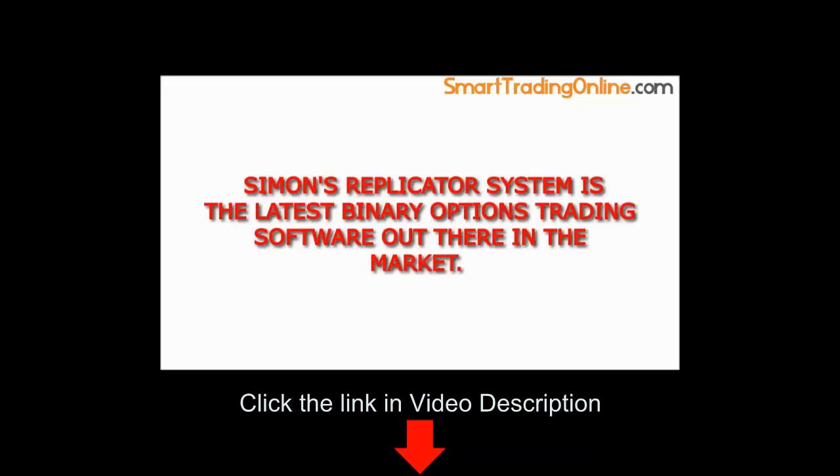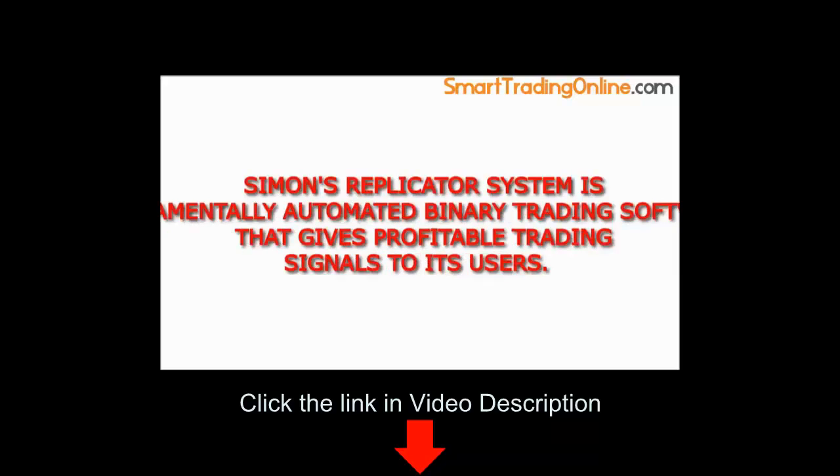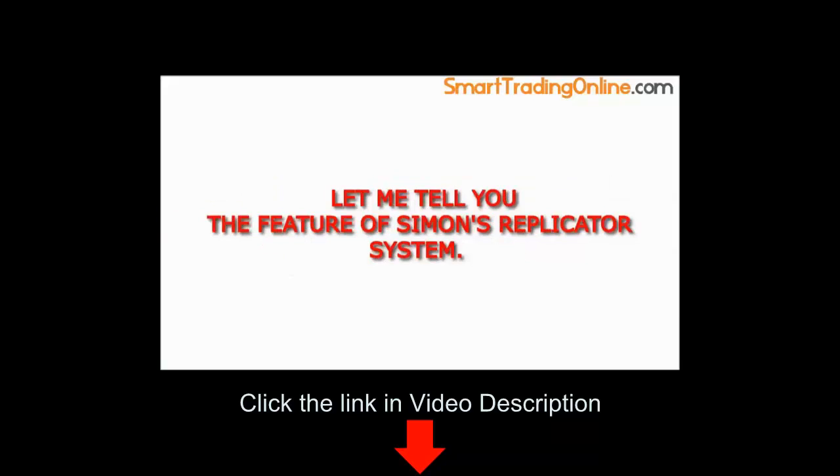Simon's Replicator System is the latest binary options trading software out there in the market. It's likely the most advanced and profitable binary options trading software. Simon's Replicator System is fundamentally automated binary trading software that gives profitable trading signals to its users. Let me tell you the features of Simon's Replicator System.